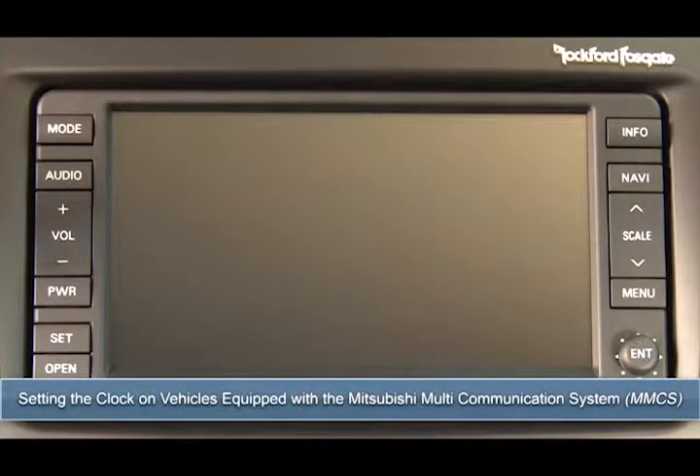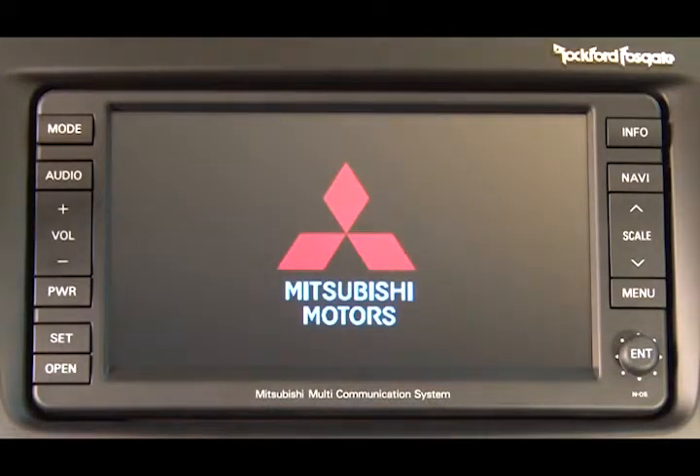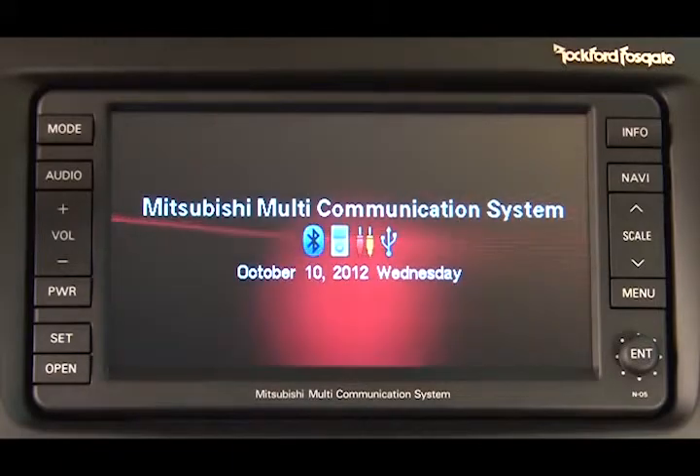In this video, we'll look at the procedure for setting the clock on vehicles equipped with the Mitsubishi Multicommunication System. It is not necessary to set the clock. You merely have to set the current time zone and decide if daylight savings time should be turned on or off. The MMCS will automatically determine the correct time.